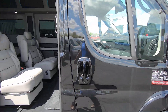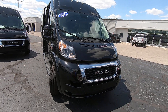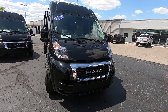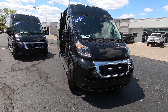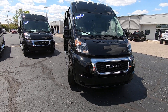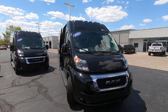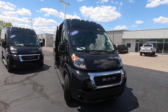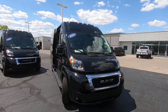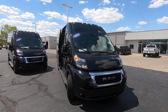Beautiful van here. We're looking at stock number 30088T — it's a 2021 Ram Promaster 2500 9-passenger van built by Sherrod. I'm Lucas Purden. Come visit me in Piqua, Ohio at Paul Sherry Vans, visit us online at SherryVans.com, or give me a call at 937-778-0830 extension 1129.